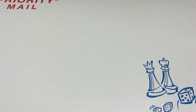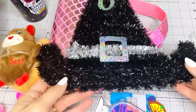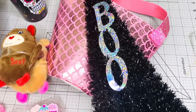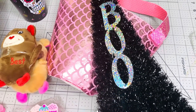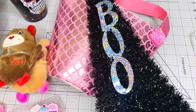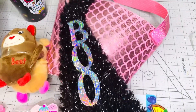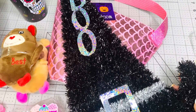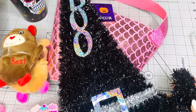Let me take this stuff out of the box. I'm gonna start showing you what I have for you in the giveaway. You're gonna have a mix of a lot of different things for different holidays that you can alter and craft with and create a lot of projects. This is one of those witch hats from Dollar Tree, and I did have a DIY that I did when I just started my channel.